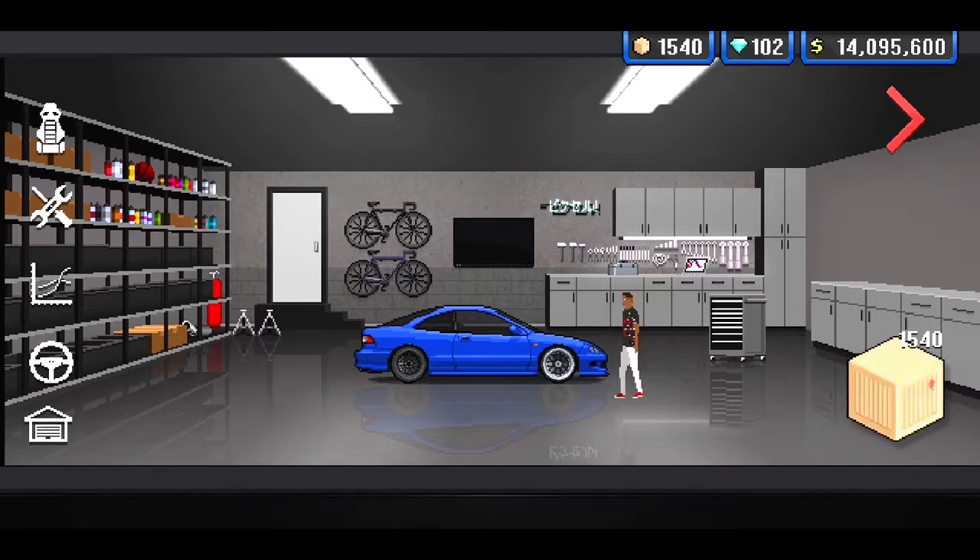What's up guys, it's your boy Ty Skids here. Today we're playing Pixel Car Racer. In today's Pixel Car Racer video, I'm gonna be building the Acura Integra.